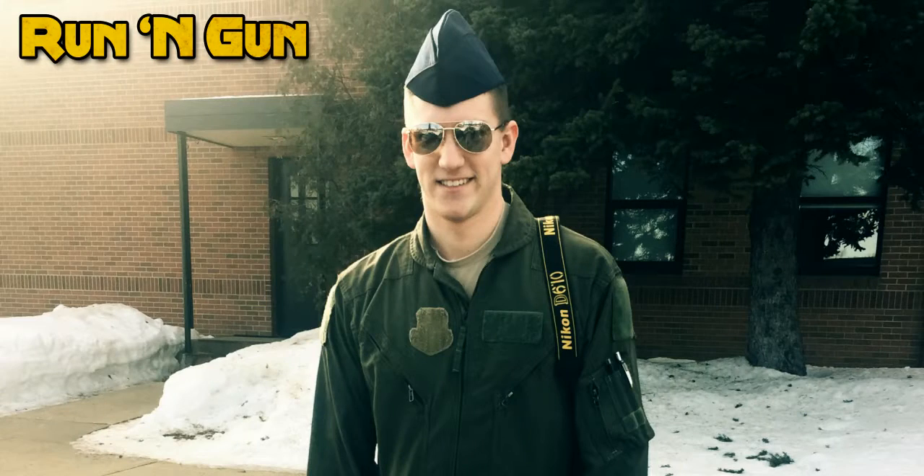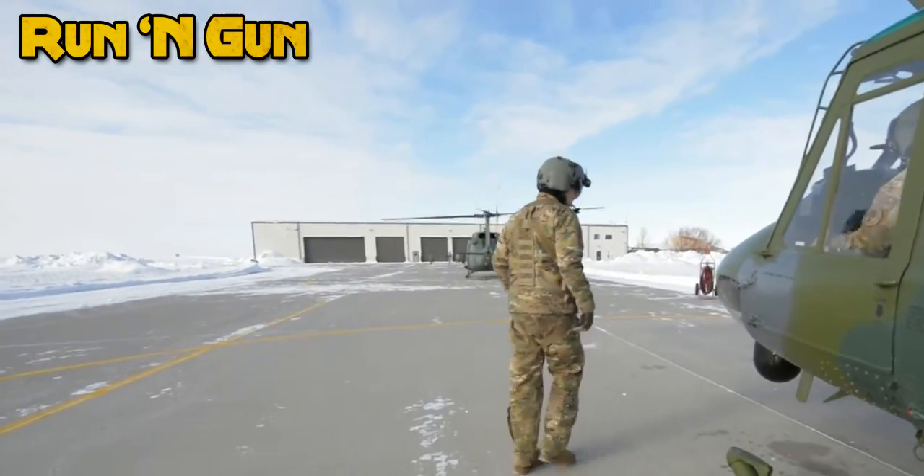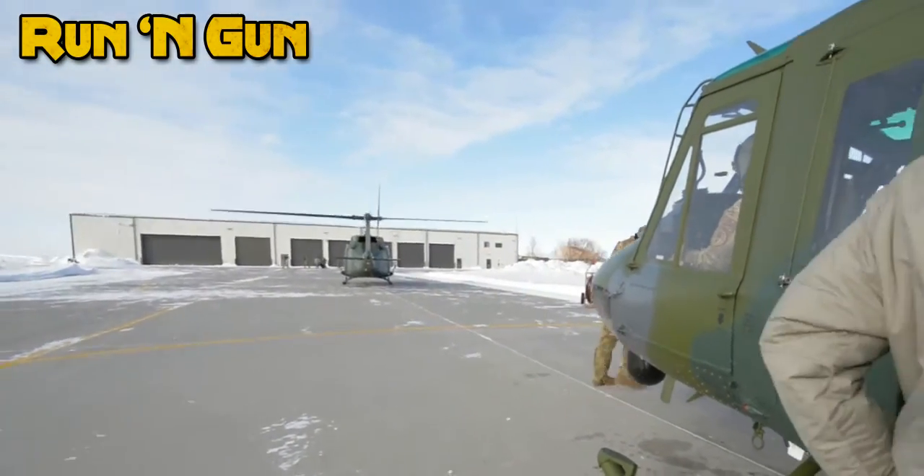Hey everybody, welcome back to Run and Gun. So I had a pretty busy week last week, and the week before that, and the week before that, but I got the really awesome opportunity to fly in a couple different aircraft, one of them being a UH-1N Iroquois, which is also known as a Huey, the Vietnam-era helicopter. Really awesome.